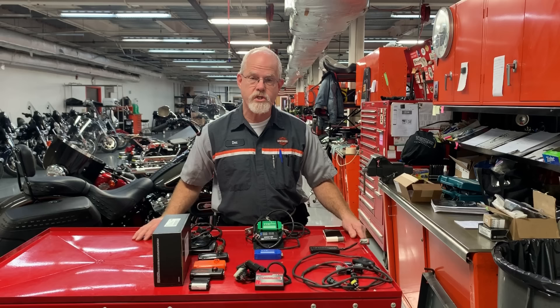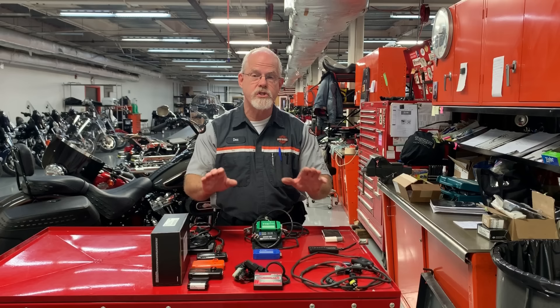Welcome to the service clinic at Low Country Harley-Davidson. I'm Doc Harley. I have received several questions on what is the best tuner for my Harley-Davidson.